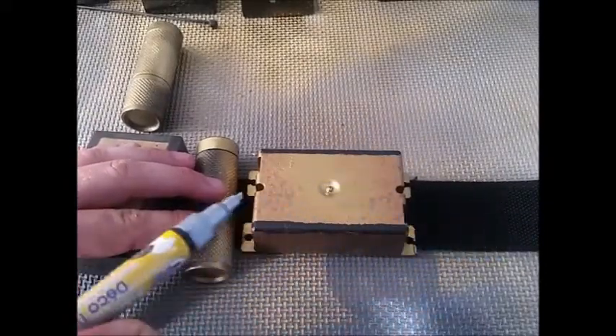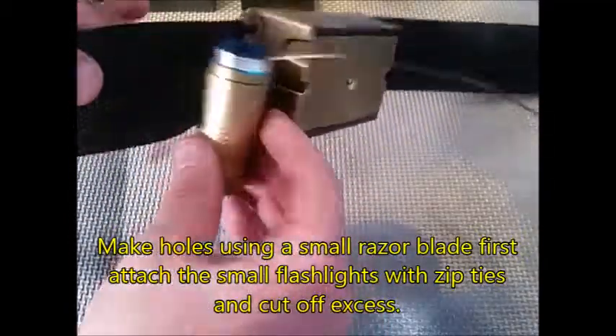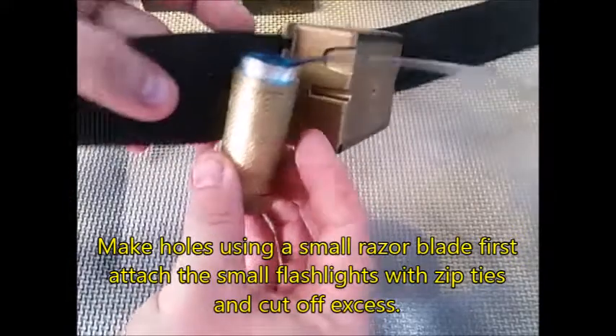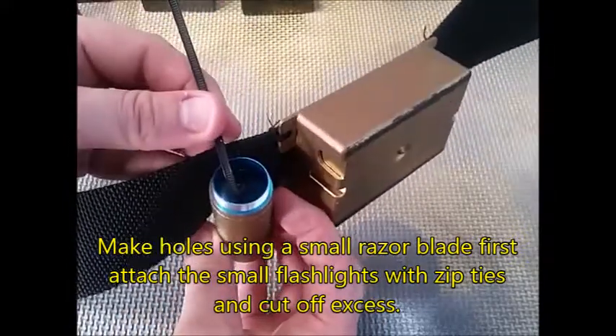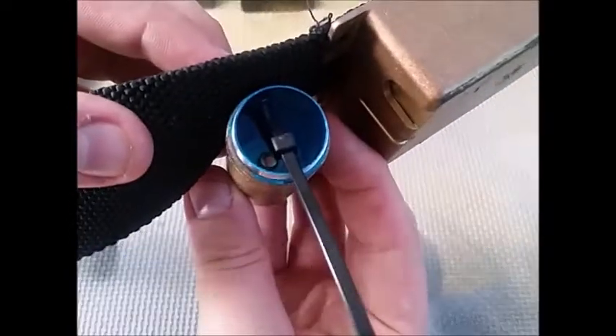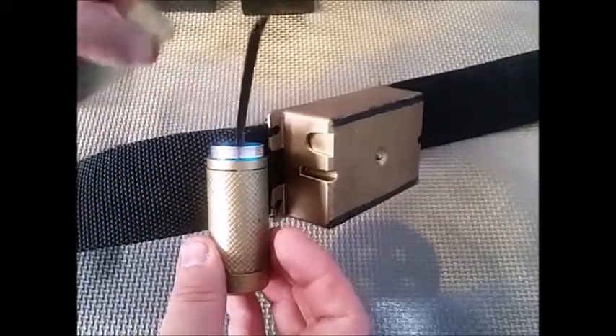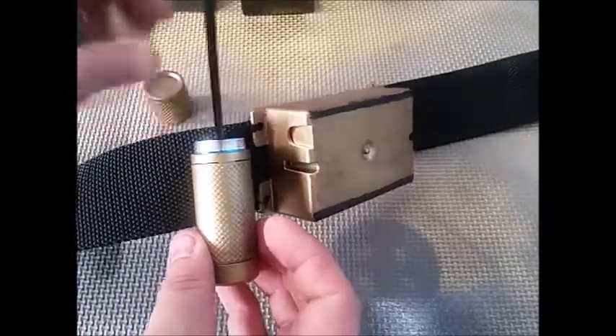With a razor blade I made two holes, then passed the zip tie through the canister, through the two holes and back, pulling it as tight as I can on the inside. Once I do that, I cut off the excess, and that way I can put the top back on.